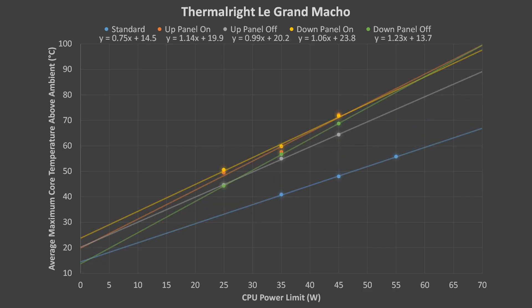Here are the results for the Thermalright Le Grand Macho. These results are the most dramatic. The standard vertical installation is far and away the best orientation with the Thermalright cooler. Again, just like with the Phanteks cooler, there wasn't a clear advantage for the cooler facing upward or downward.